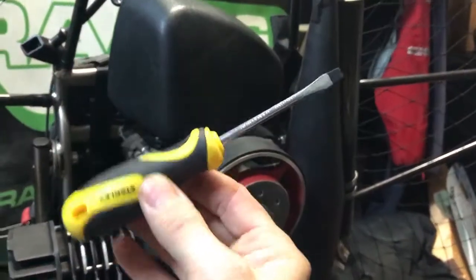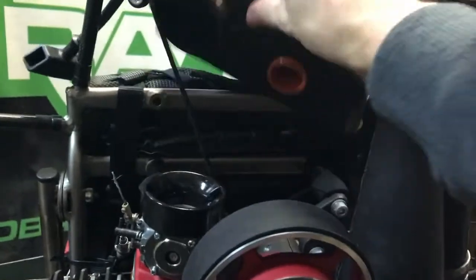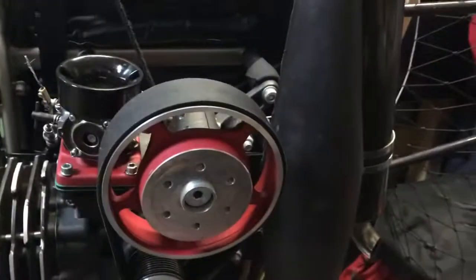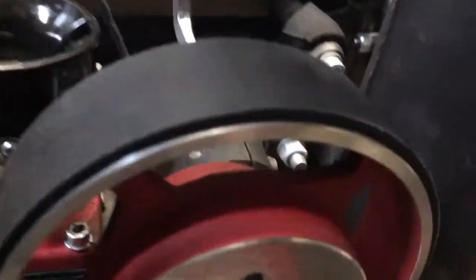First up, take the screwdriver, undo the clamp, and remove the airbox. This allows access to the main hex bolt at the back and the two on the side of the clamp.